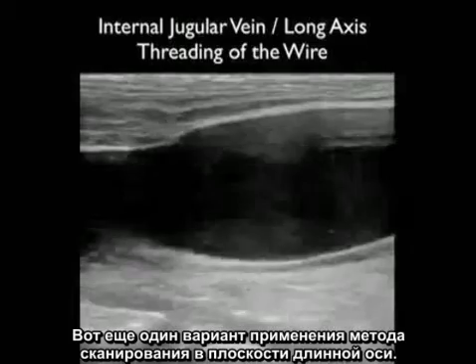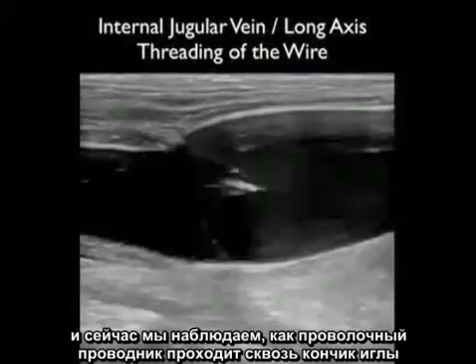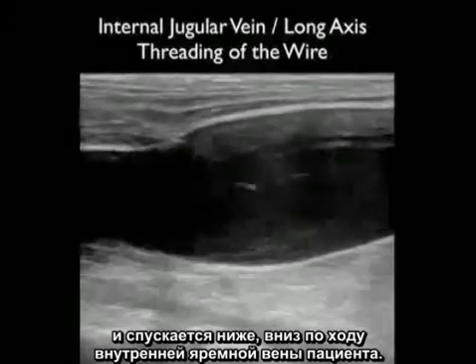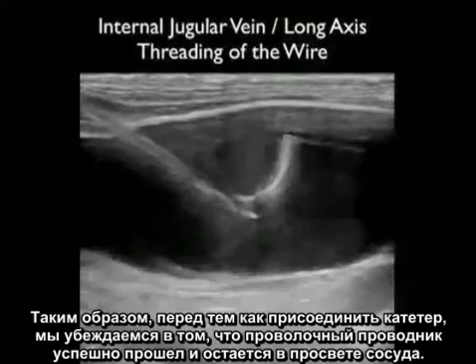Here's another great use of the long axis technique. Again we're confirming that the needle tip is located within the vessel lumen, and now we can watch as the guide wire passes through the tip of the needle and moves down inferiorly along the patient's internal jugular vein. This is a great way of confirming that the guide wire is safely parked within the lumen of the vessel before threading the catheter.